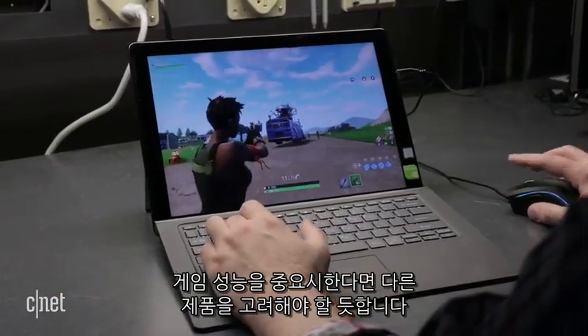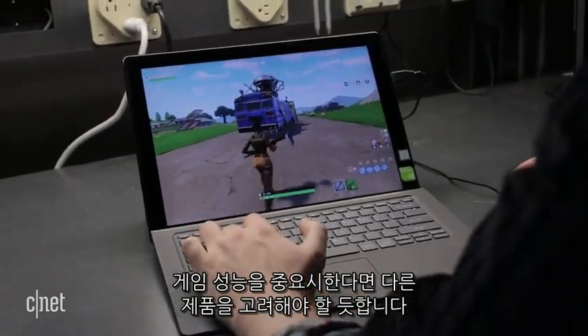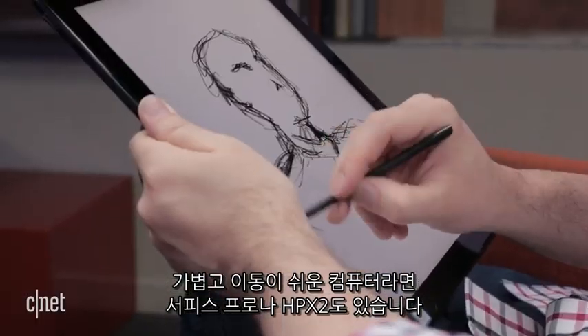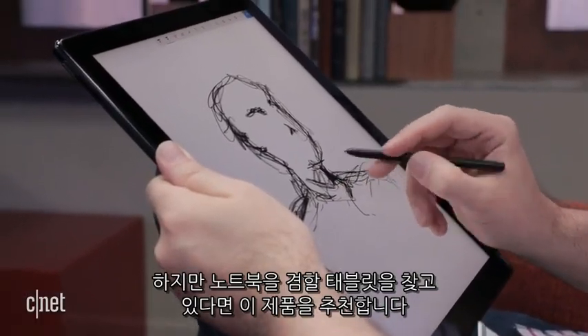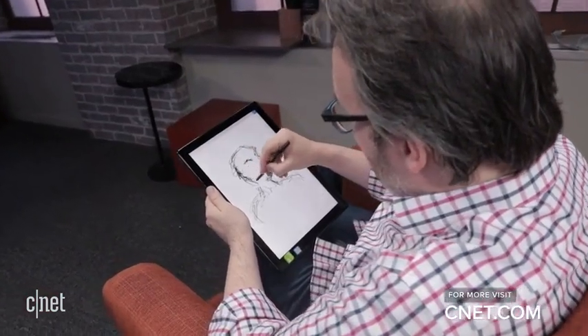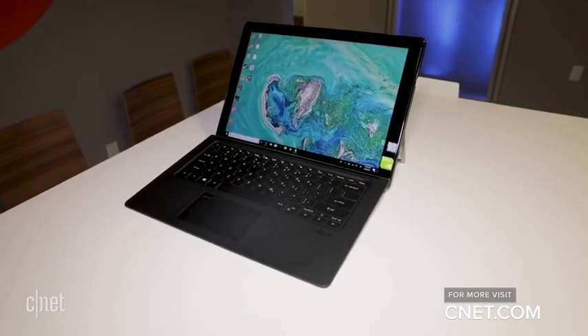If you want to play games, you might be better off with a dedicated gaming PC. If you want a lighter, more portable, detachable, there's always the Surface Pro or HP X2. But if you're one of the select few looking for a power-user tablet that thinks like a high-end laptop, we finally found one.